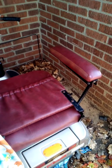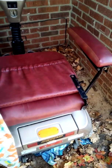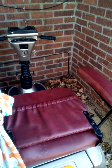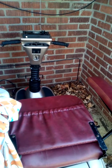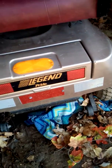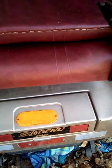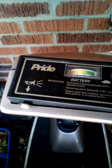Hi and welcome back to Trailer Park Mom. Someone asked to see my scooter, so this is my scooter that someone threw in the trash — it had a free sign. They said the only thing wrong with it is they needed to put a battery in. Not too bad for free!